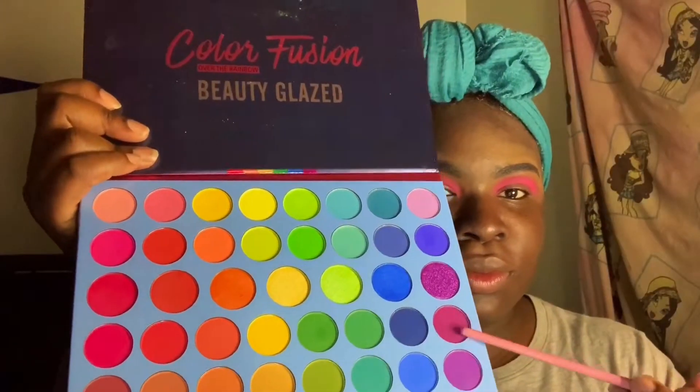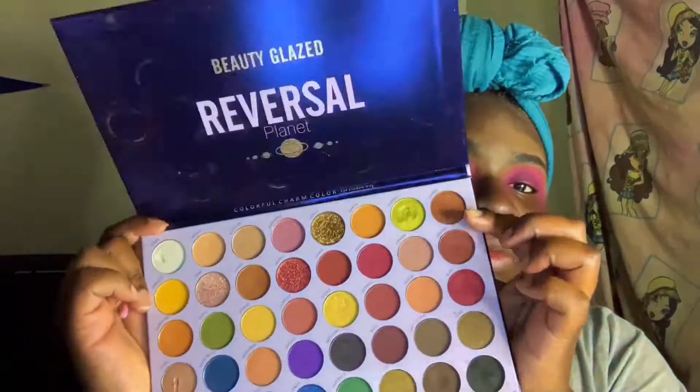Now I'm going back into that palette and use the purple. At first I was going to use that purple, but it wasn't exactly the type of purple I wanted, so I went into a different palette — the Beauty Glazed Reversal Planet Palette — and used the black. The reason I use black is because I know that black and pink make purple, so I wanted a dark purple vibe.